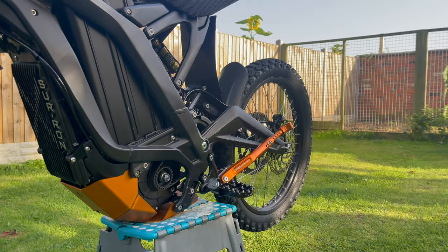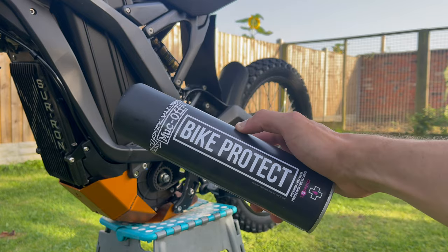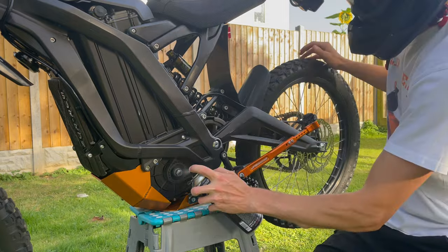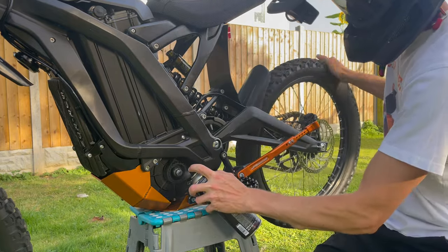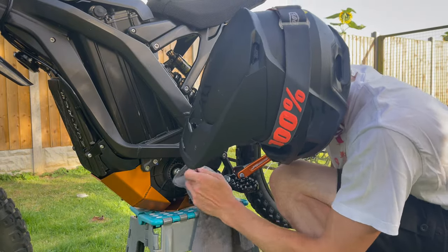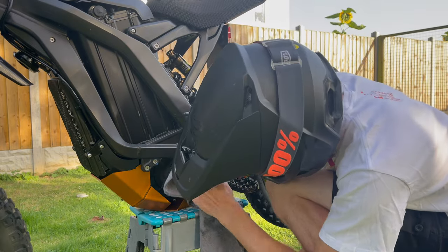I've actually run out of silicone shine so we're going to have to use Bike Protect instead. First, shake the can of Bike Protect to make sure it's all mixed up. Then you're going to want to spin the back wheel so the belt is moving and spray the belt with the Bike Protect. Once you're happy you've sprayed enough, make sure you go around and clean up any excess that you might have sprayed around the motor.